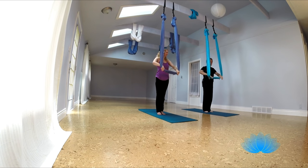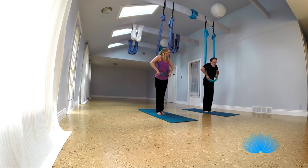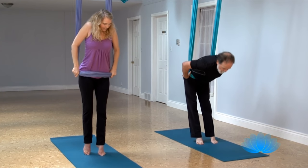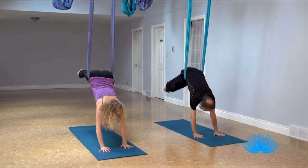You ready? Find your plumb line, make a rope, elbows through, come up on your toes, fold forward, plant your hands, let your feet come up and push back.